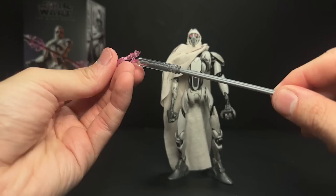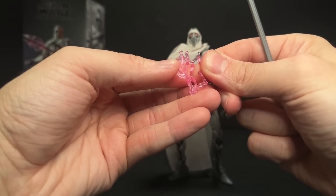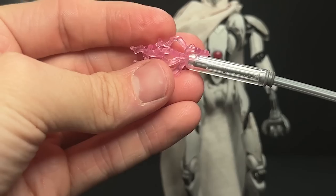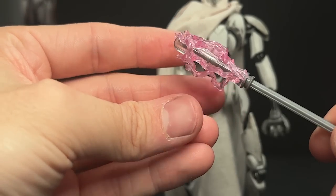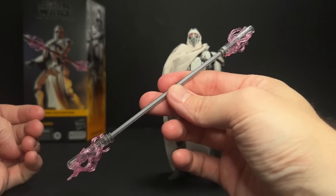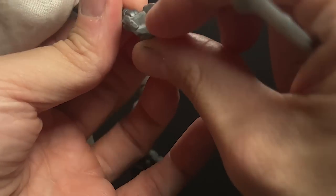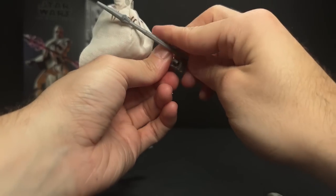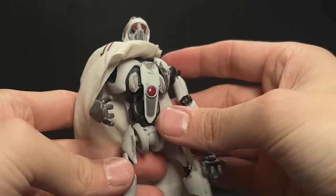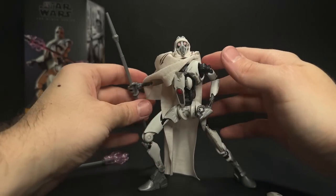He also comes with pink electricity effects like we saw with the electro staff purge trooper. They're okay — a little strange in that they don't have a clear way to fit through the staff. You'd think it would be designed around a cylinder. They do kind of grip but tend to pop off, though you can make it work. The fingers are not articulated but bend just enough to get the staff in, and you can use the staff as a third leg to get him into more dramatic poses.